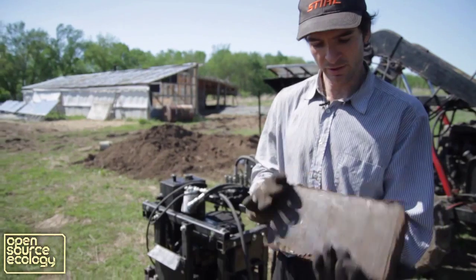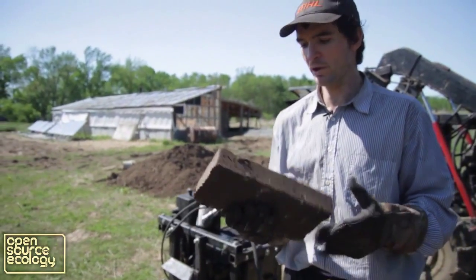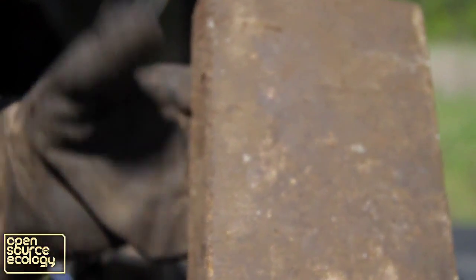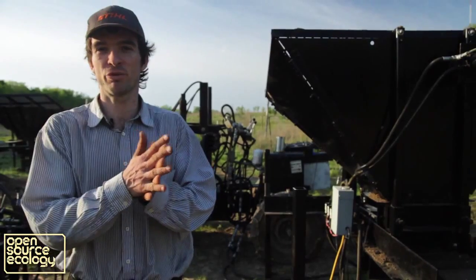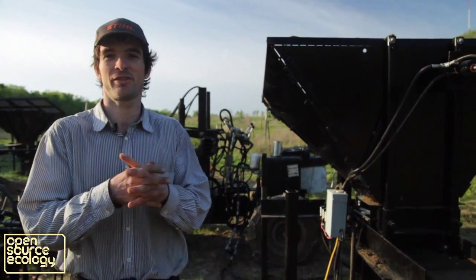This is an example of the bricks — it's a little moist, but other than that that's pretty decent. You're talking about pumping out enough bricks to build yourself a solid house within a day.